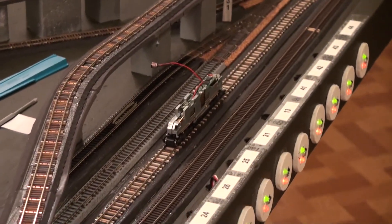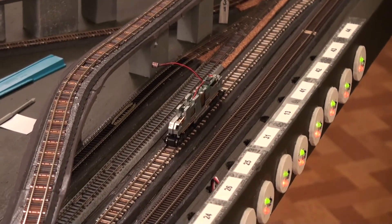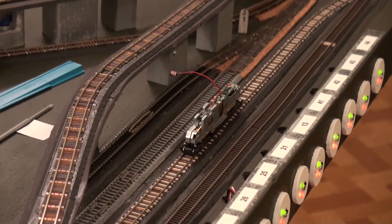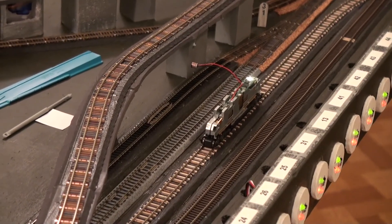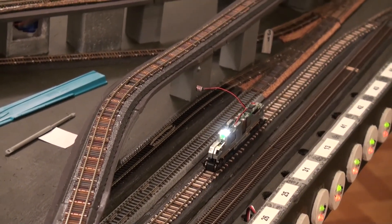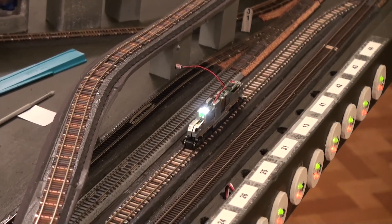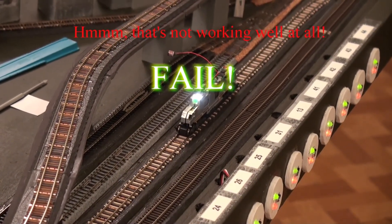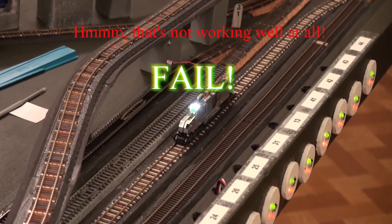We've got a bit of a problem here — you can hear a bit of noise. I'm going to try the whistle. See, it sort of cuts out, starts up again. Light works fine, both directions. Bell. I go to whistle...